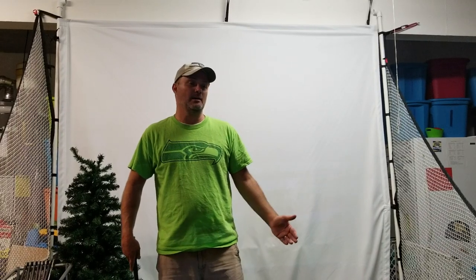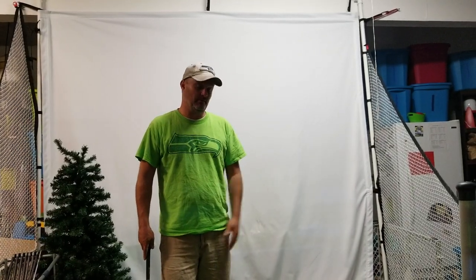Hi, this is Dean from GolfAllYear.com and I'm here to review the OptiShot 2 Golf Simulator. This simulator is a great budget simulator, runs about $300. You can get that on my website GolfAllYear.com and it is a wonderful starter simulator for those trying to break 80. It has some great features — we'll go over the good things and also talk about some things I wish were a little different.